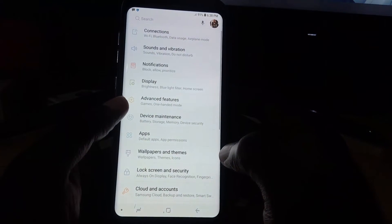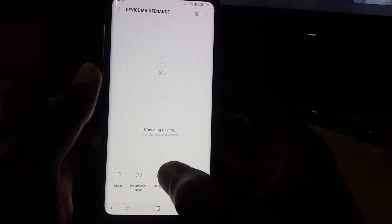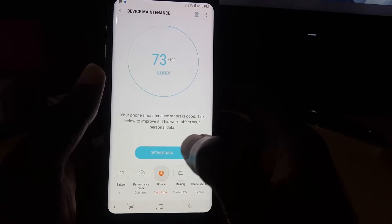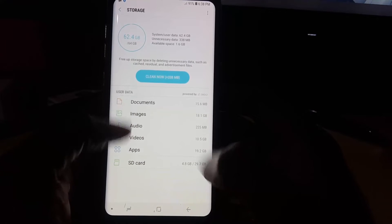Once you're in Settings, go ahead and go to Device Maintenance. Of course, this is a Samsung Galaxy, so it might be slightly different on your Android device, but the process should be the same. Next, go to Storage. Once you're in Storage, you can see the SD card and what's stored on it.